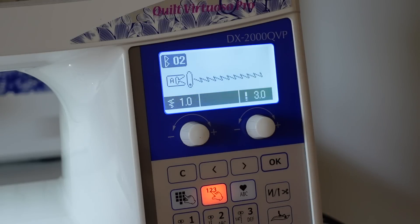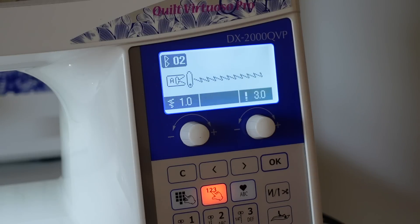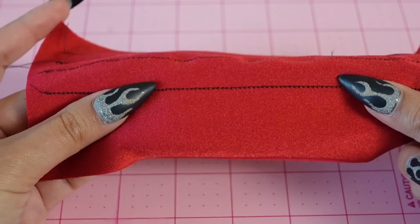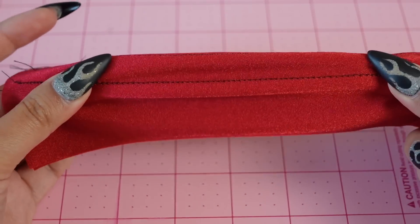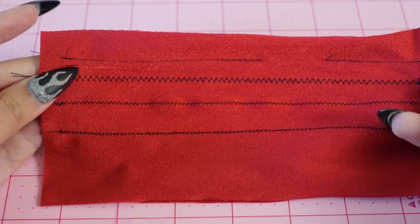Another option for sewing seams with your home sewing machine is a lightning stitch. It looks very similar to a zigzag stitch but it's in the shape of a lightning bolt, which is where it gets its name. Not all machines have this stitch, though. But if you do have it, I would recommend using it for sewing the seams if you don't have a serger.